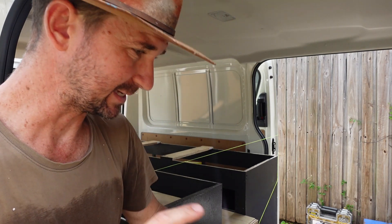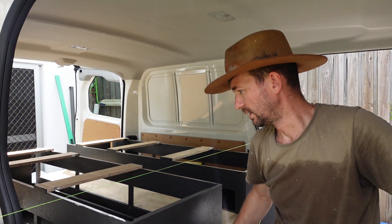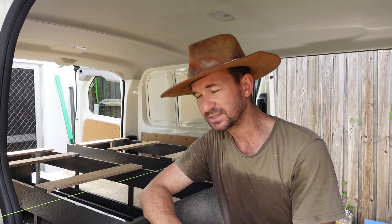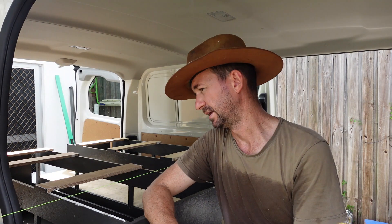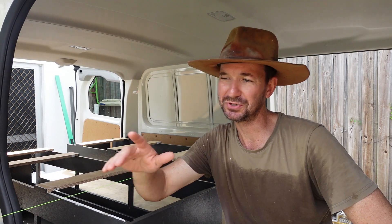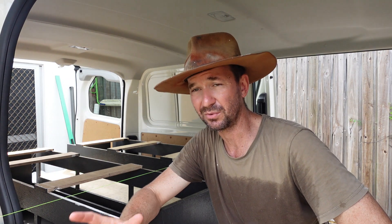Something I wanted to show you guys today — something pretty nifty. I was trying to work out a reference point in a van which is full of all sorts of curves and shapes, to get things square and line things up. I came up with this idea: I'm going to use a string line. Same as what you do for carports, for slabs — everything. You use string lines quite regularly as a carpenter, and if you haven't got one in your toolbox already, you better make sure you get one.